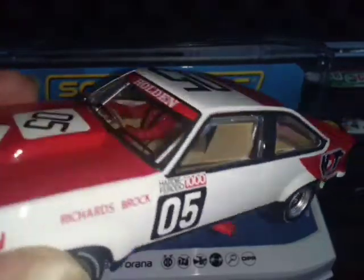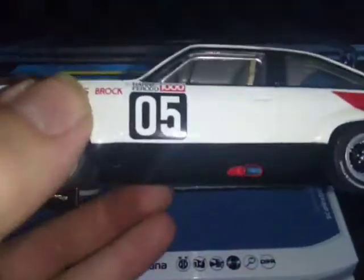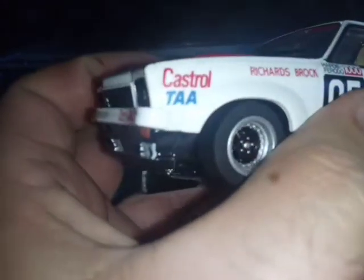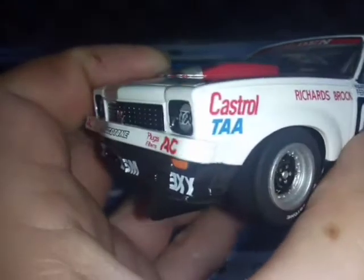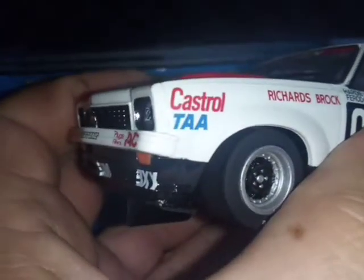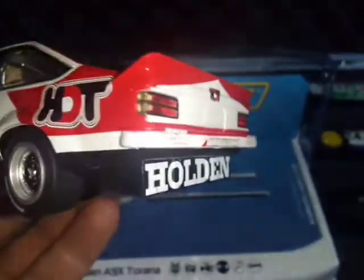Straight away I've noticed there's an issue with the front bumper — it doesn't sit right. And that's all the cars; every picture I've seen shows the same thing, so there's some design fault there. The rear bumper is fine.